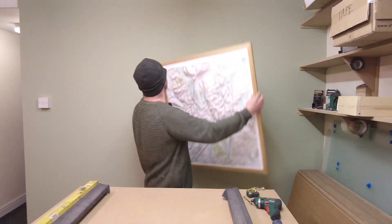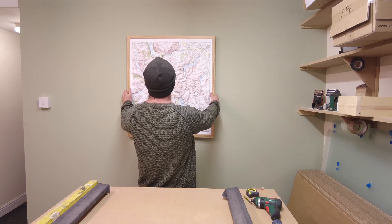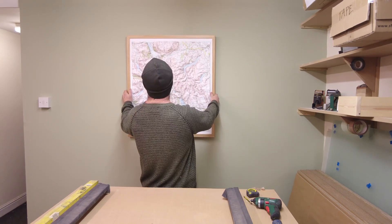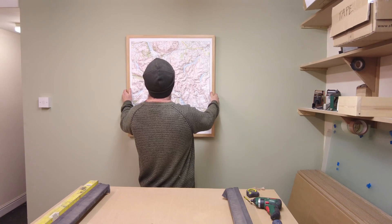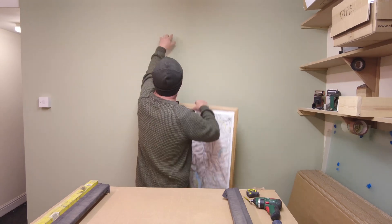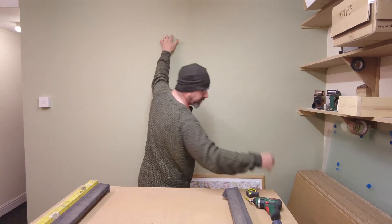So first of all, get it pretty much where you want it. Have someone behind you directing you up, down, left, right. And then mark where you want the top of the frame, and mark it with a piece of tape.